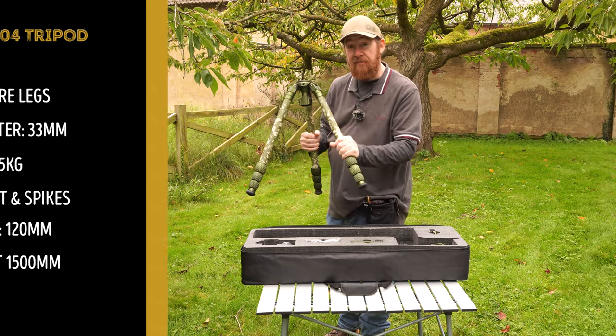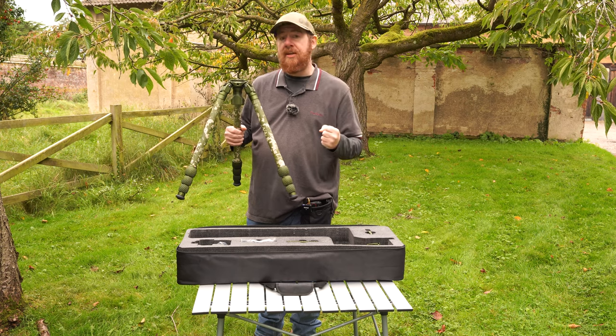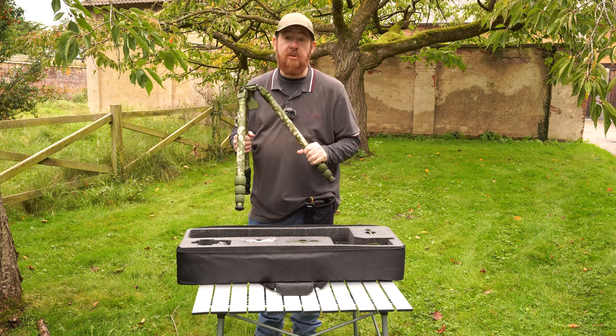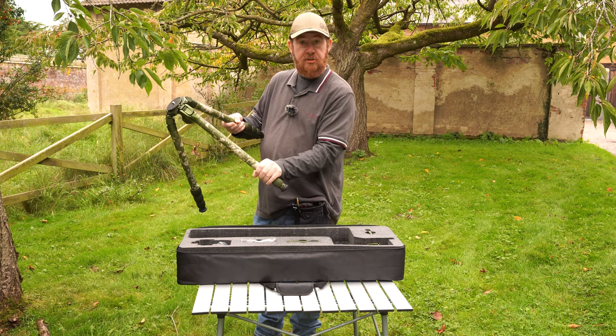The legs are also patterned as camouflage, which is really useful for wildlife photographers because we often find with tripods that there are bright colours on them, and that can be very distracting for the subjects we're trying to photograph. The other parts of the tripod are made of aluminium, such as these ratchets and the knobs that you turn to extend the legs.